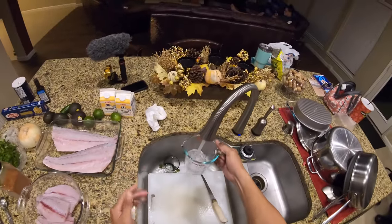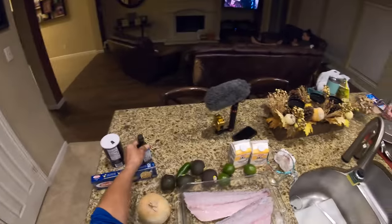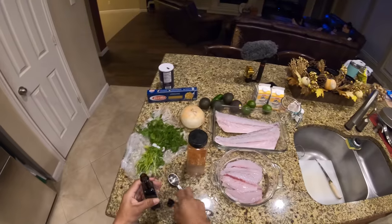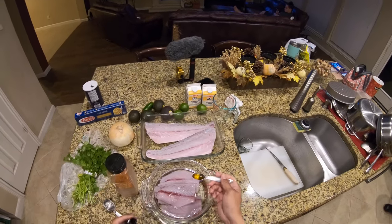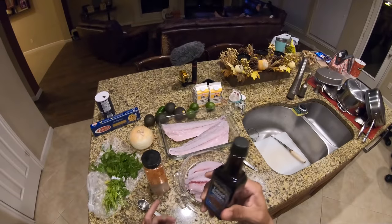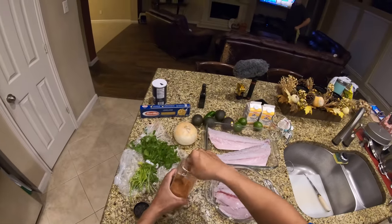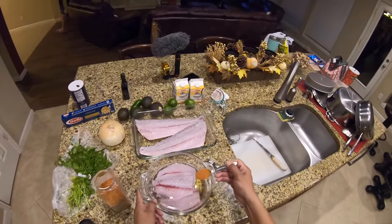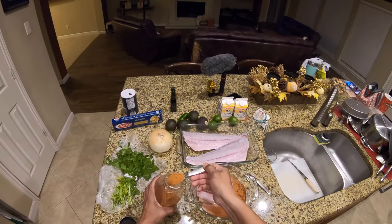For our marinade, we're going to take approximately one cup of water, about a half to three-quarters of a teaspoon of liquid smoke. That's so that if the charcoal doesn't get it good enough, we're going to have that nice smoky grilled flavor to the fish. Fish marinades and absorbs flavor really quick, so you don't want to overpower it. Then we'll take about two to three tablespoons of your favorite seasoning.